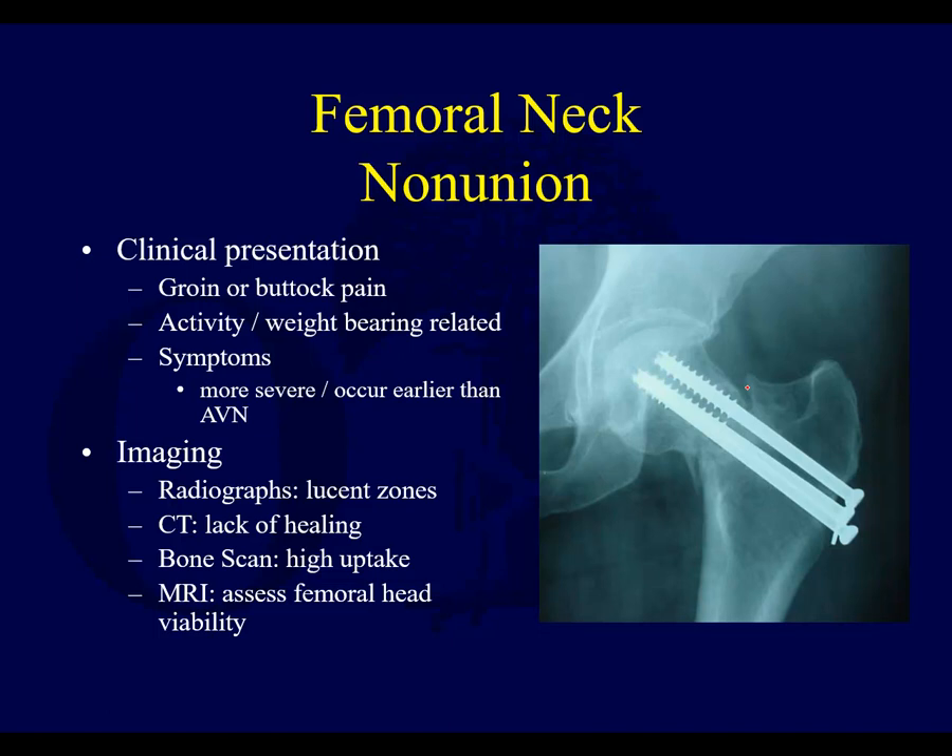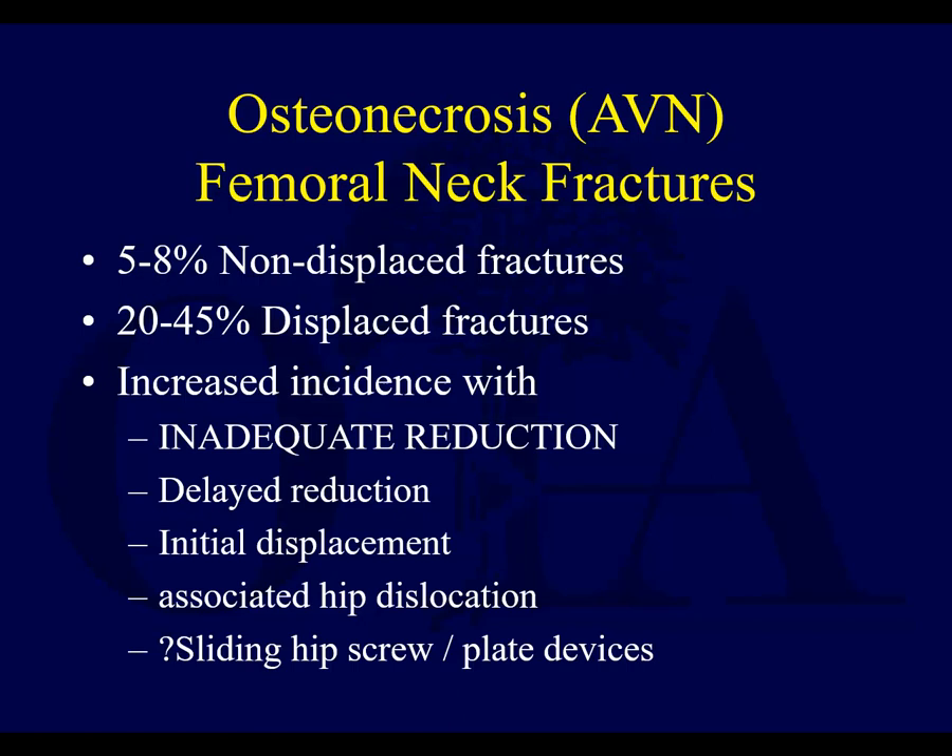In order to address a nonunion, if you consider that there's a high shearing angle at the femoral neck, you have to convert this to compressive forces. A so-called Powell osteotomy or intertrochanteric osteotomy — you come in and take a wedge out, allowing the fracture to compress, then put in a sliding hip screw or blade device that brings the angle down to a more compressive orientation. That's how a nonunion can be addressed with fixation. In an elderly patient with nonunion, you may just replace it; but in a younger patient, this can be addressed with osteotomy and fixation by converting it into a compressive force.